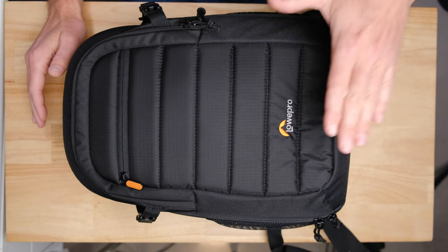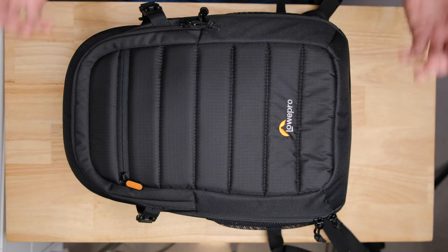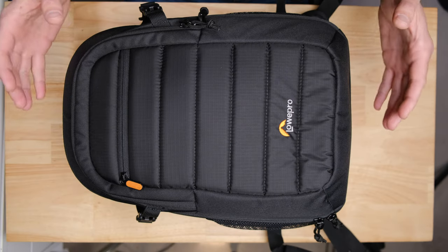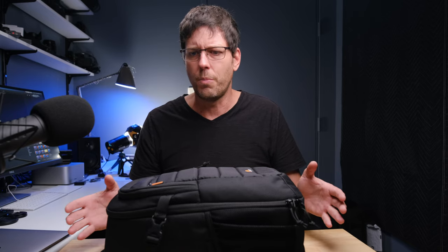It's a Lowepro brand bag. Lowepro is one of the most premium bag manufacturers for camera bags and camera backpacks, so you know you're going to get a good quality product. Of the different products I've tested over the past couple of years, the build quality and the fit and finish is on par with camera bags that I have tested that have been $200, $250 plus. So you are getting a very premium product for a very, very low price.